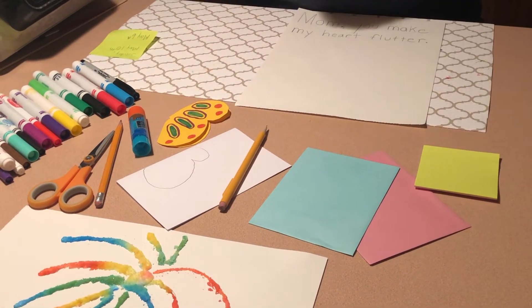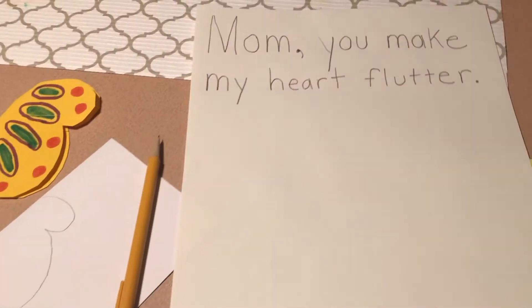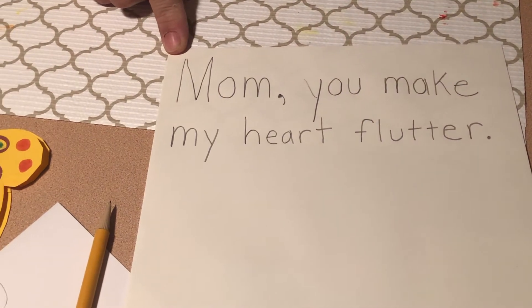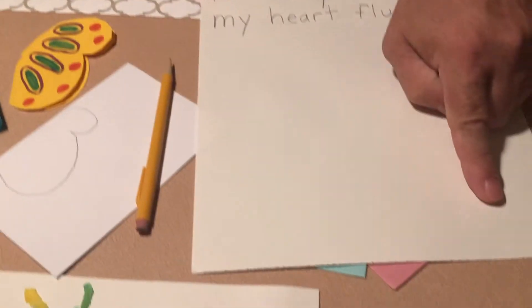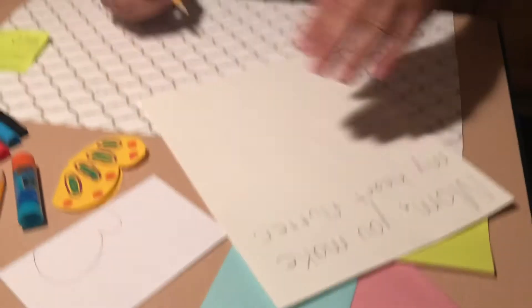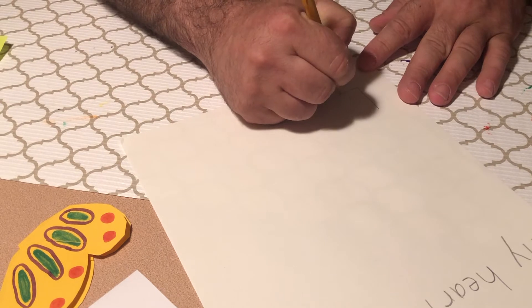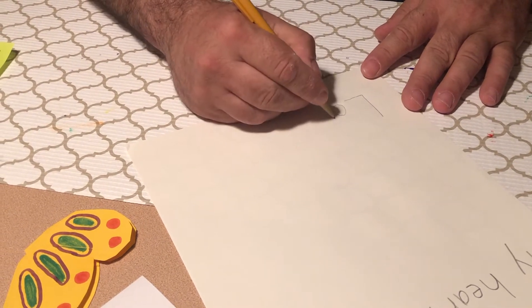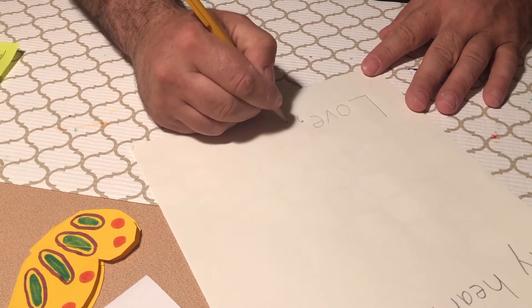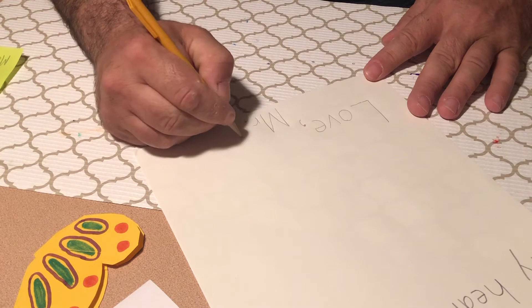So what we're going to do first is take the paper and write this at the top: "Mom, you make my heart flutter." And at the bottom of the paper, you're going to want to say love and your name. I'm going to write "Love, comma, Mr. Prevac" because I'm going to give this to my mom.